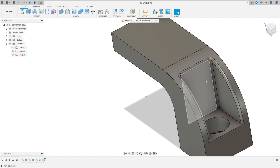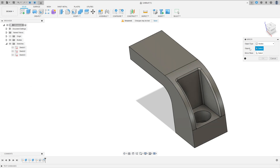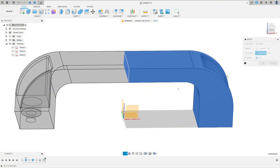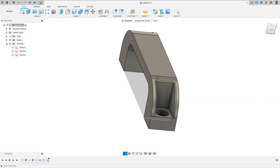Go to Mirror. Object Type: select Body, select this body. Mirror Plane: select the Right Plane, or select this face — it is the same thing. Operation: Join. Press OK. We have the same feature mirrored on the other side.